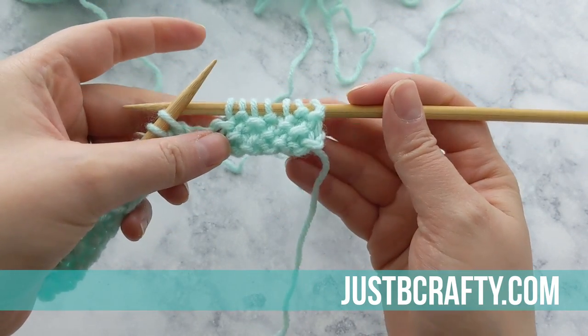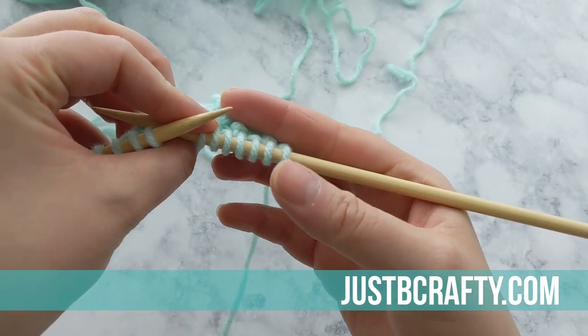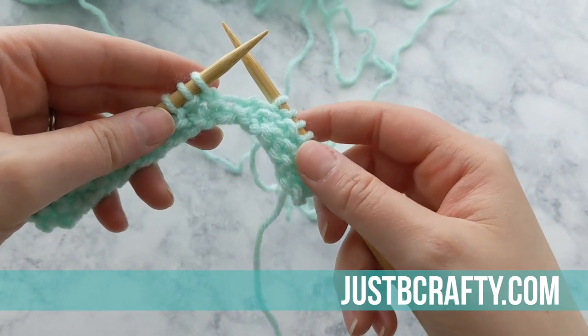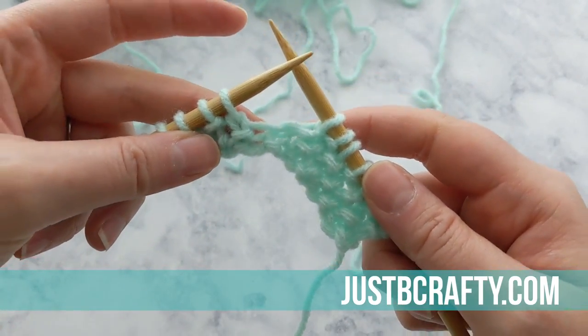This is what your work should start looking like — it's a great fabric. It looks the same on the front and back, and you can kind of see how it got its name: seed stitch. Those little stitches look like little seeds.